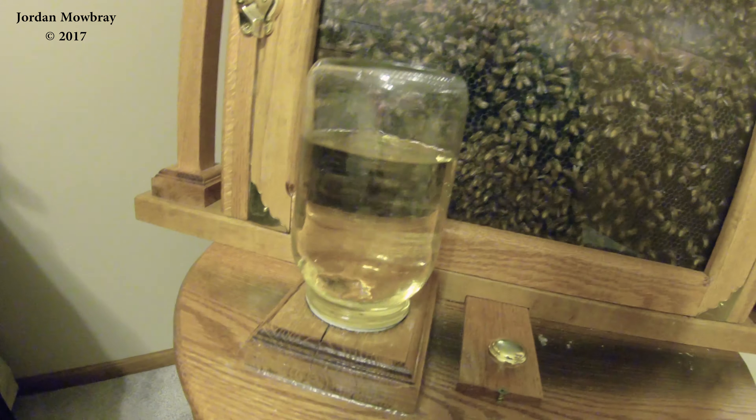The queen's moving around a little bit now — it's a little hard to see her. Right now I am feeding them with sugar water just to get them all topped off for the winter time.